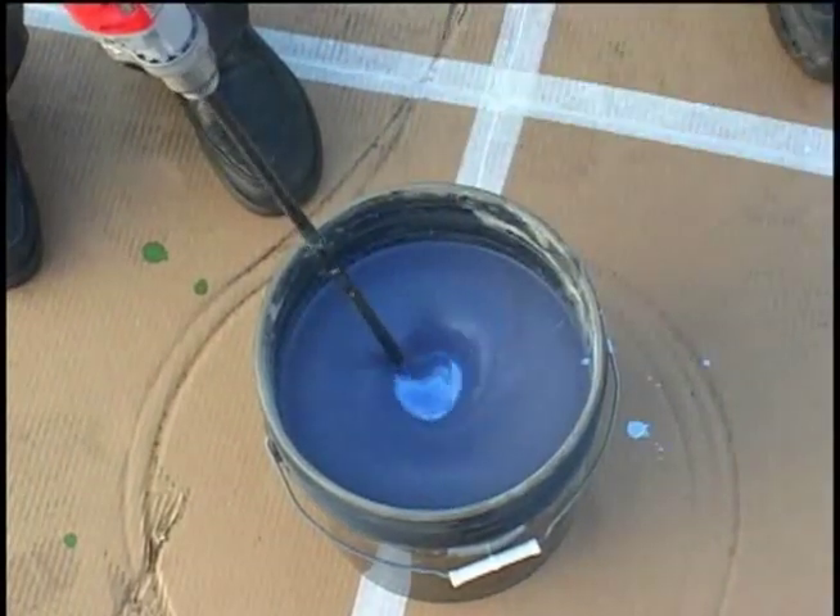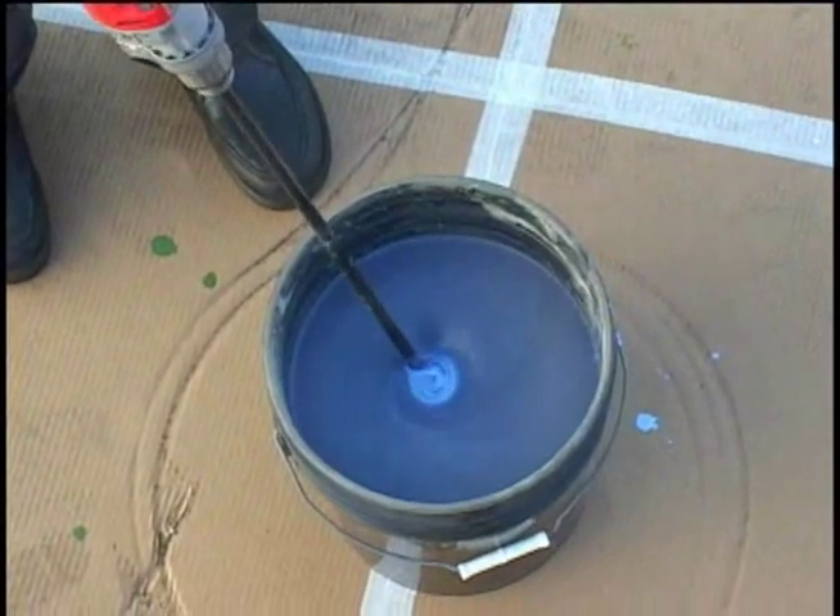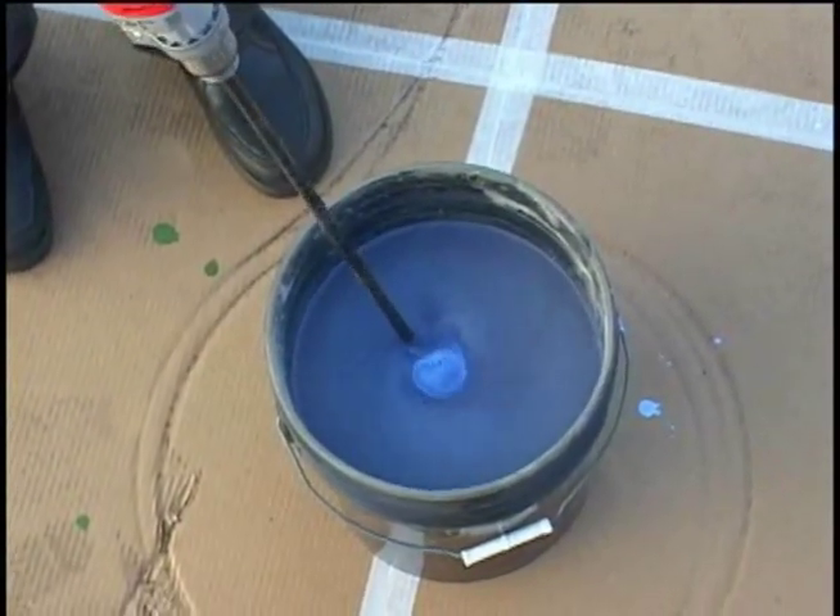The patch mix should be slightly thick, yet free flowing and workable. Do not over mix the material, as this may create excessive air in the mixture.